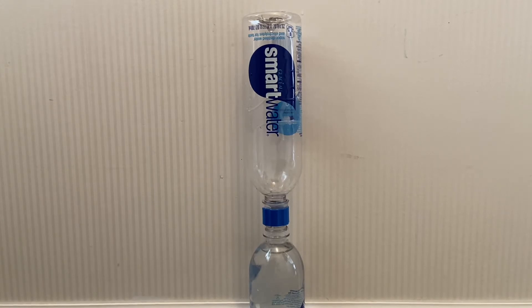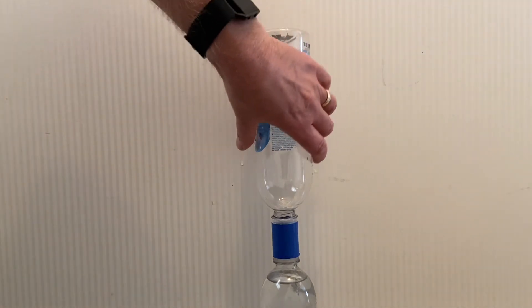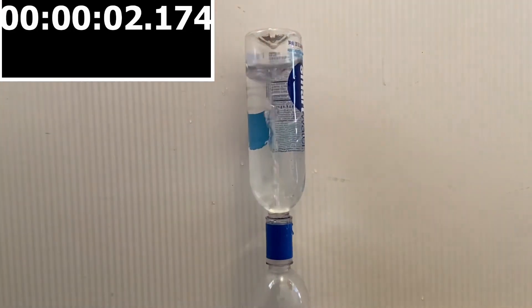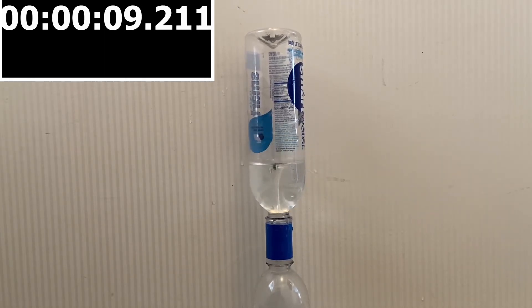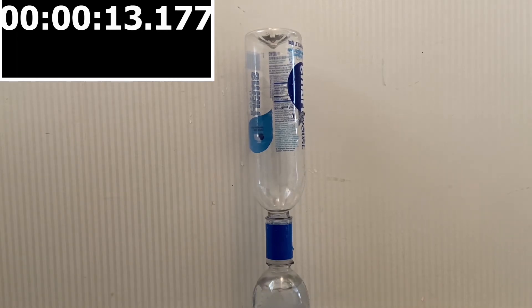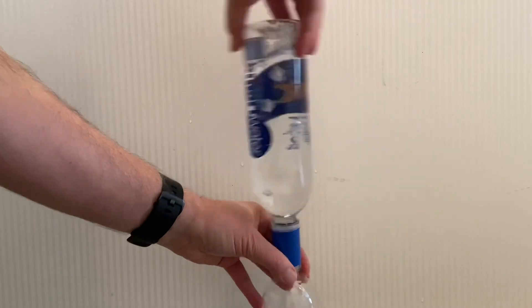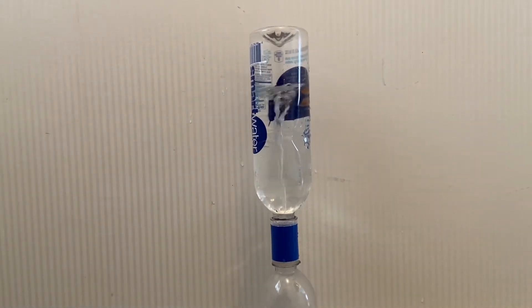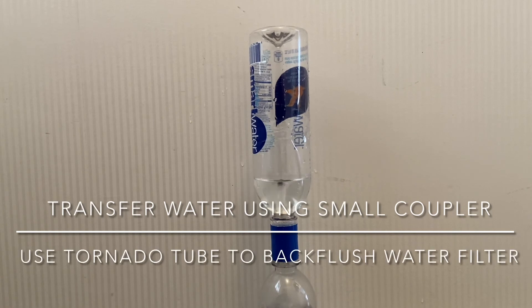The winner is the coupler. In order to create the vortex with the tornado tube, you actually have to create the vortex yourself. It does take quite a bit of time for this to work — let me show you one more time.